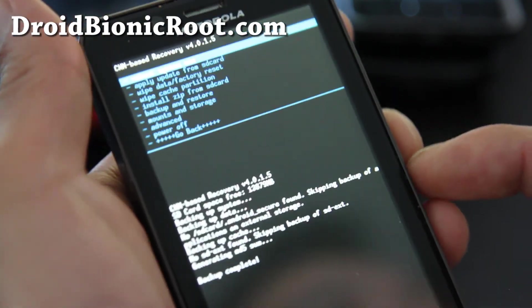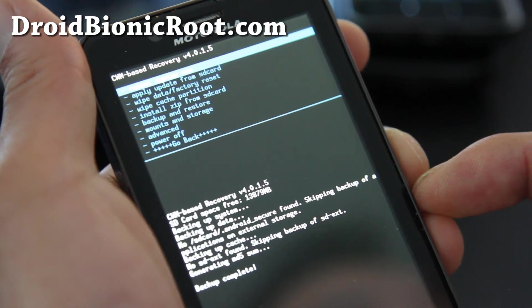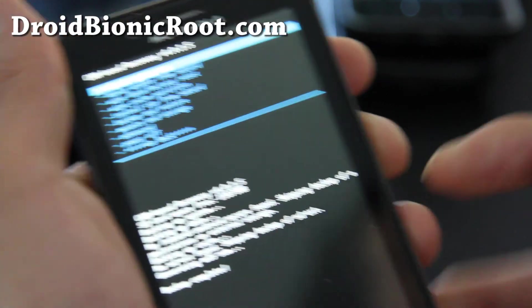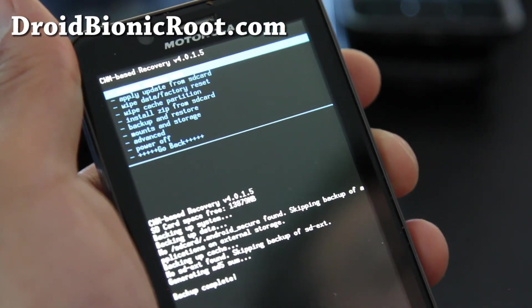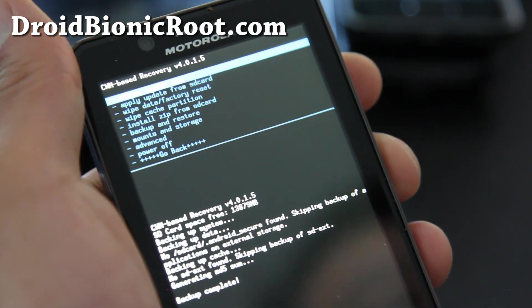Anyway, that's how you install Clockwork Mod Recovery on your Droid Bionic, and also how to back up and restore ROMs, and how to use CWM. Thanks y'all and subscribe — we'll have more stuff at DroidBionicRoot.com. Alright, later.